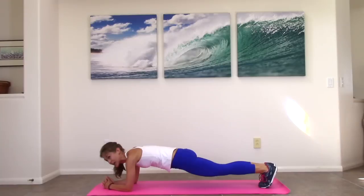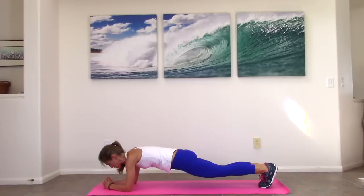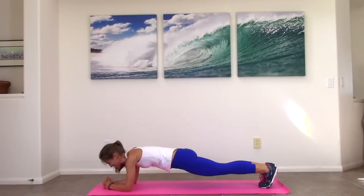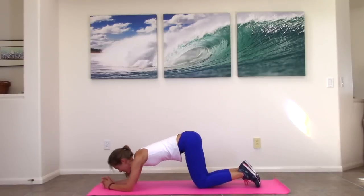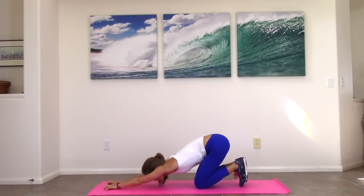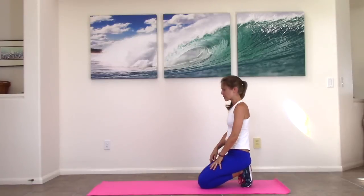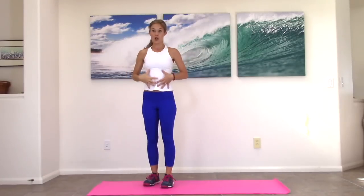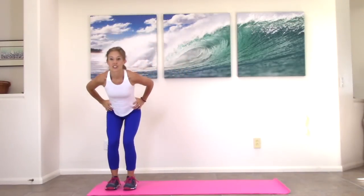Then just come right back in. We have 20 more seconds. Try to slow your breath down. 10 more seconds — if I can do it, you can do it. I'm burning. Can you believe you can get such a good workout in only 10 minutes? Nice job. Knees down. Roll yourself back up and stand back up.